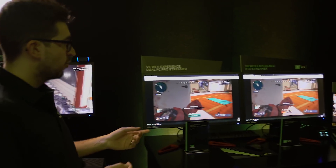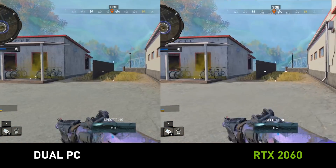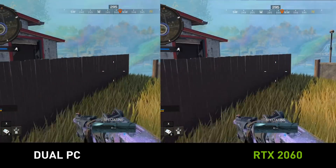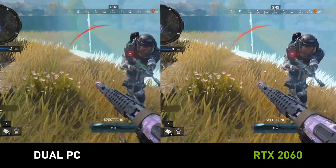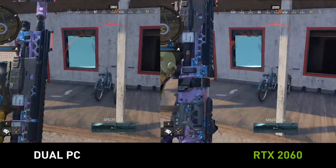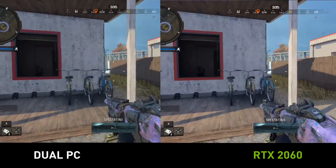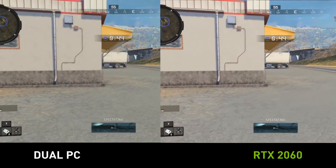Here on the right we can see the Twitch outputs — on the left is the dual PC and on the right is the RTX 2060. We've had a lot of press come through and they've been comparing them. Some were experts in reviewing monitors and they've been very impressed. They told us the quality is very similar, but the colors and text were a lot sharper on the right, and textures in the HUD were a lot easier to see.